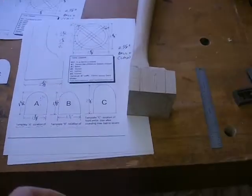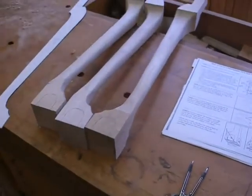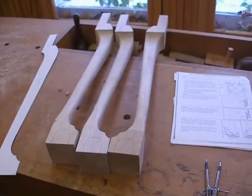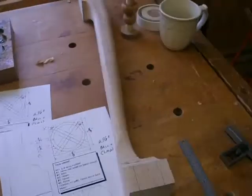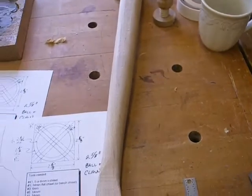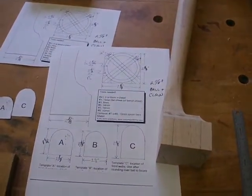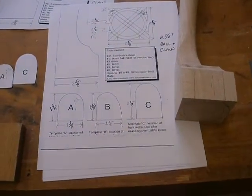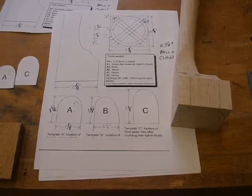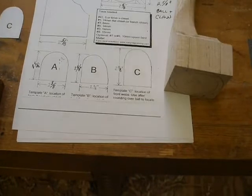Okie doke. So after a bit of work, we've got four legs that are similar to each other and have been smoothed out a bit. So now I'm going to start to carve the ball and claw feet. And what we have here is Mary Mae's directions or template for carving a Philadelphia ball and claw.